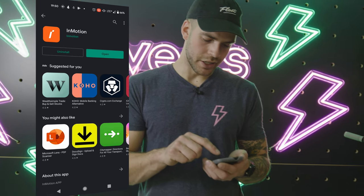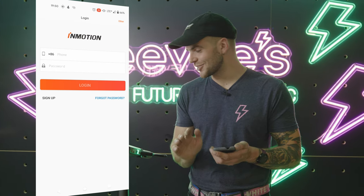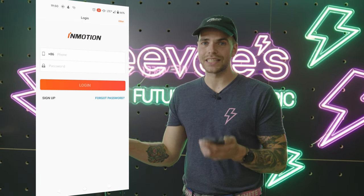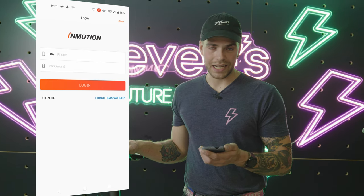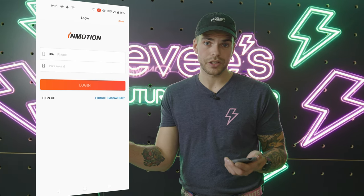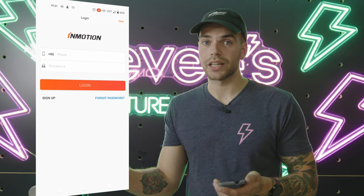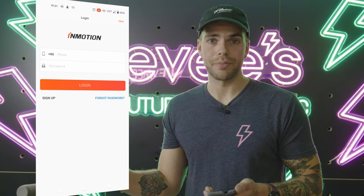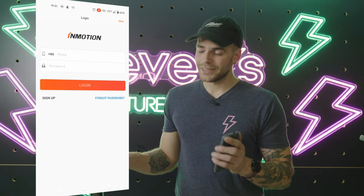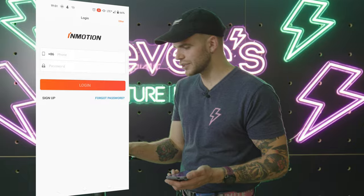Now this app is not a good app. I'm sorry, InMotion — you make an amazing scooter, one of my favorites I've ever ridden, but the app is not good. I personally don't use it. It has a couple interesting features that if the app worked perfectly would be good to use, but it's definitely the Achilles heel of the entire thing. Luckily they're working on improving it. The only thing you need it for is to unlock your scooter.